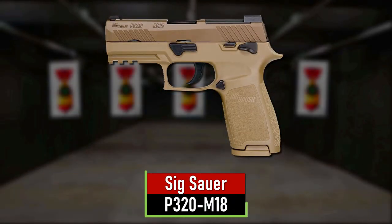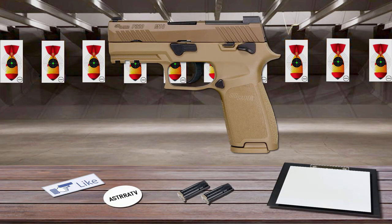Number 5 is the Sig Sauer P320 M18. The Sig Sauer P320 M18 is the civilian model of the M18 service pistol chosen by the U.S. military. Contrary to the standard P320, it features an ambidextrous manual safety that ensures safe handling and effortless engagement and disengagement with either thumb.